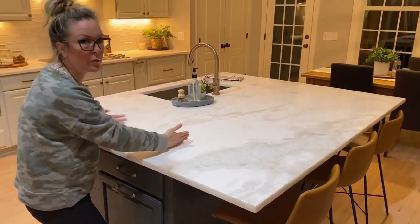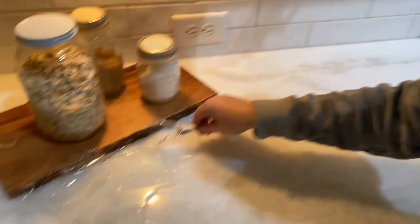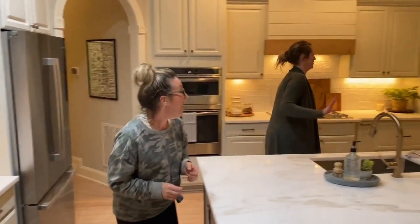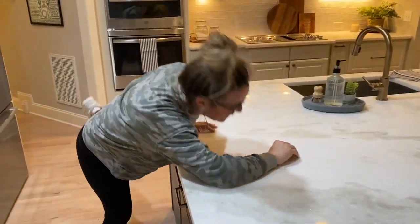Oh my word, we literally just broke a thing! Oh my gosh, let's wipe this up — just pause. I hope that wasn't any sort of expensive crystal. That can come off the final bill, I'm sorry! Okay, hey everyone, we're back — we cleaned up our mess from our broken champagne glass. I guess we're partying a little too hard and things are getting a little wild, but anyway let's move on.